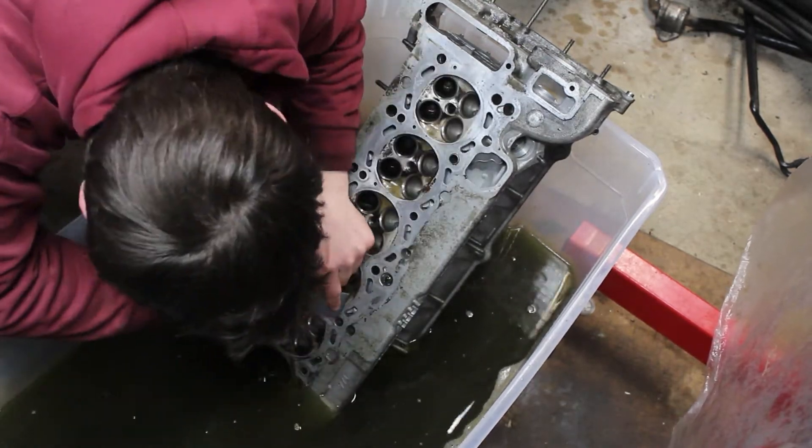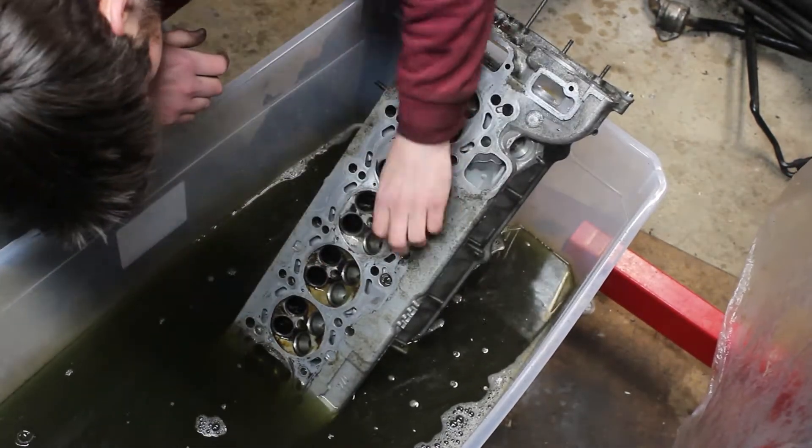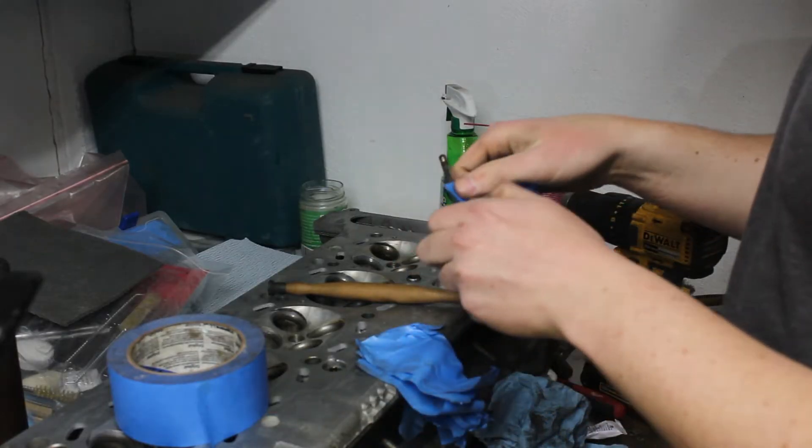It's tempting to port the head, especially on the exhaust ports. However, I can't afford to spend the days it would take to do this, and I'm staying at stock power levels for now anyway, so there's really no advantage to be gained. So I moved on to the valve cleaning process.